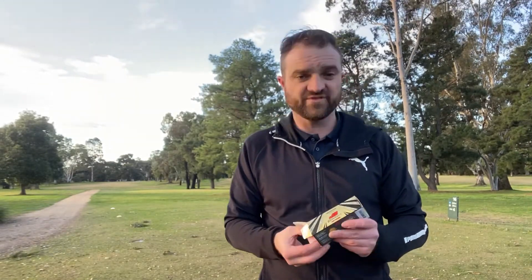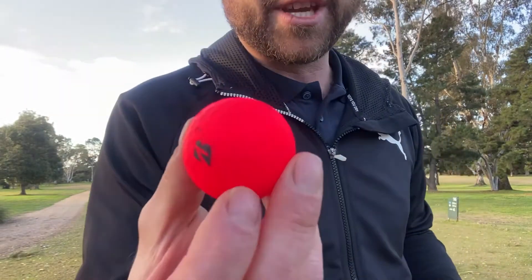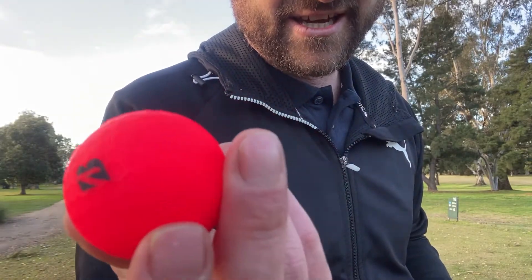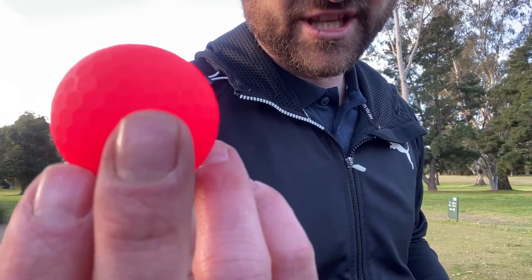Let me just pull out a ball. Bridgestone always have very cool colours, so that's rad. Probably can't get it on camera clearly, but essentially if you look in the dimple it's not a full dimple — it has a full depth around the hexagon and then has a little bit of a rise in the middle to essentially increase contact. So let's see if that actually does anything. Apparently it does — makes it fly straighter, makes it spin more, but we've heard that every single time.